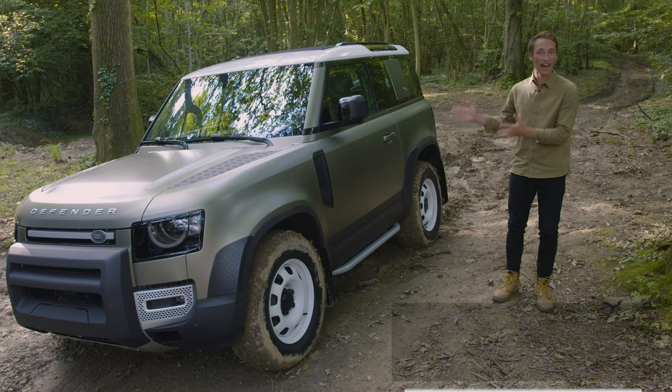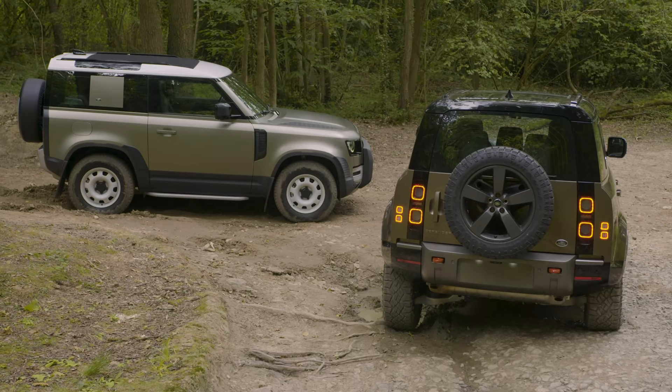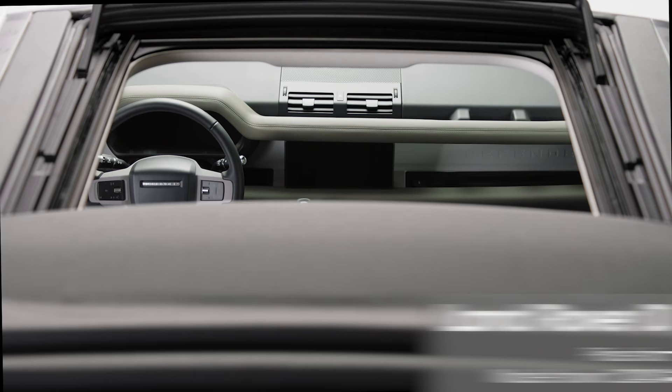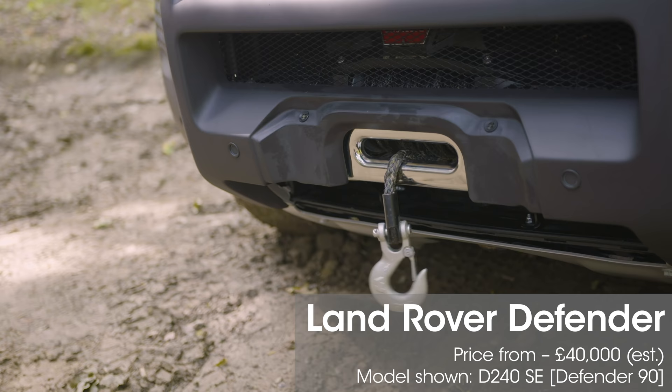This is the new Land Rover Defender. It's one of the most hotly anticipated cars for a generation and it's finally here. In this video we're going to have a walk around outside, we're going to look inside and I'm going to tell you everything that you need to know about this new version of a legendary SUV.